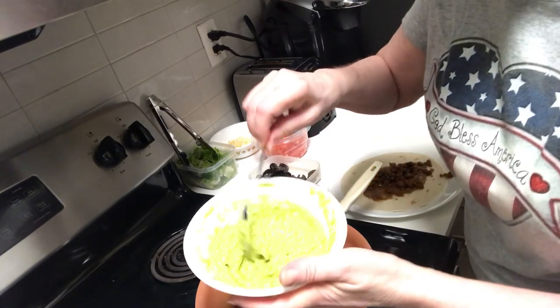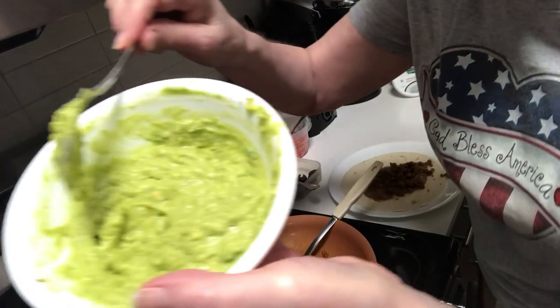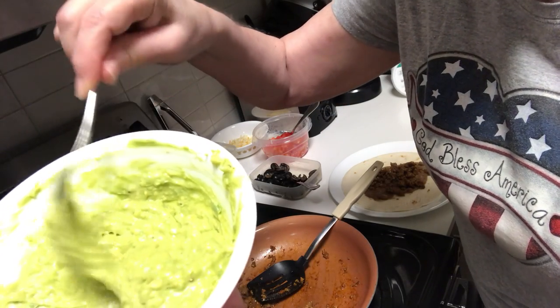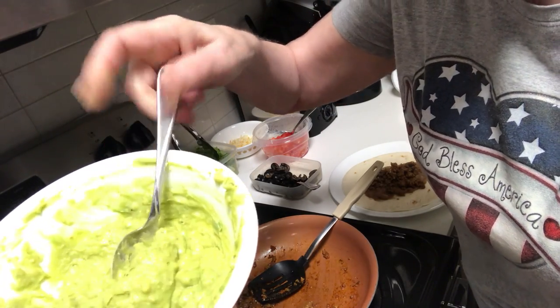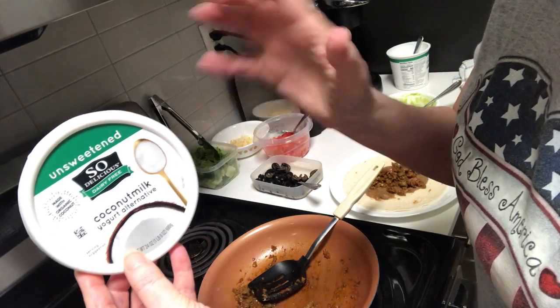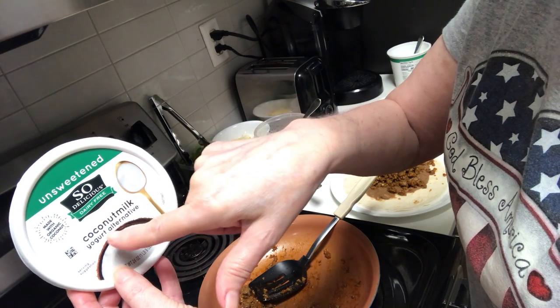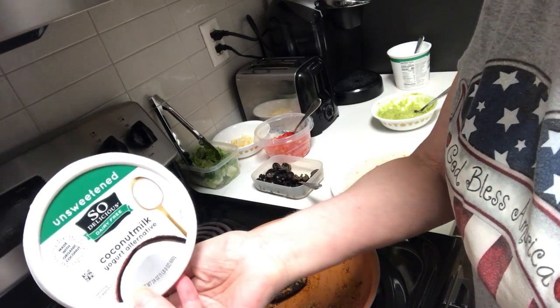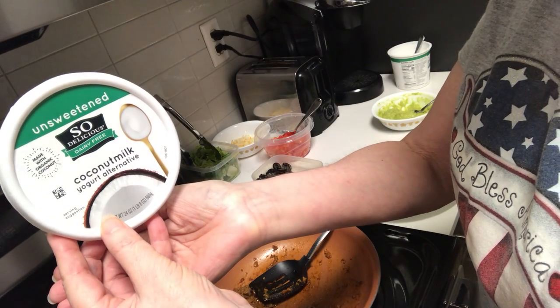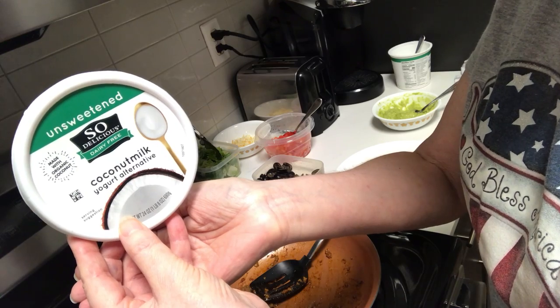I fixed up some fresh avocado, and I know it's hard to tell with this light, but I mixed in a little bit of something I found. Since I can't eat dairy milk products, I used an unsweetened coconut milk yogurt alternative — it's dairy free.